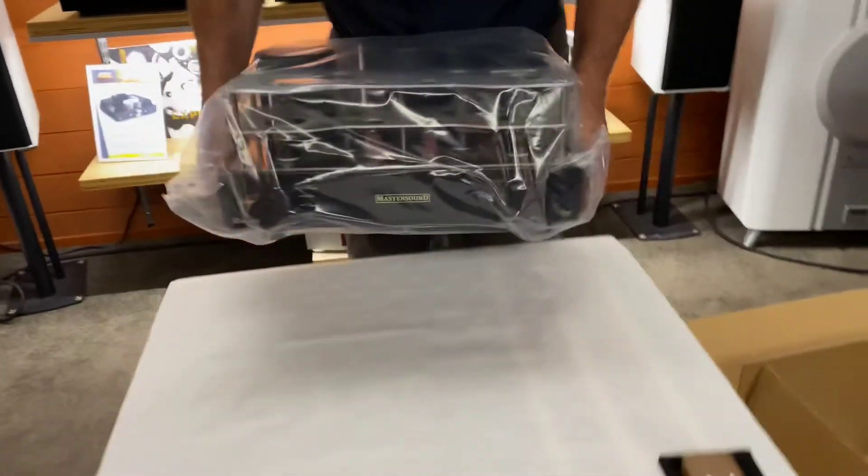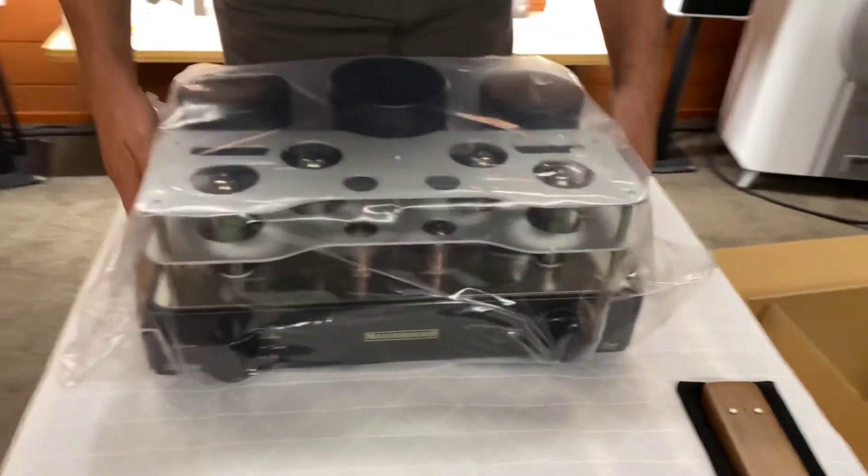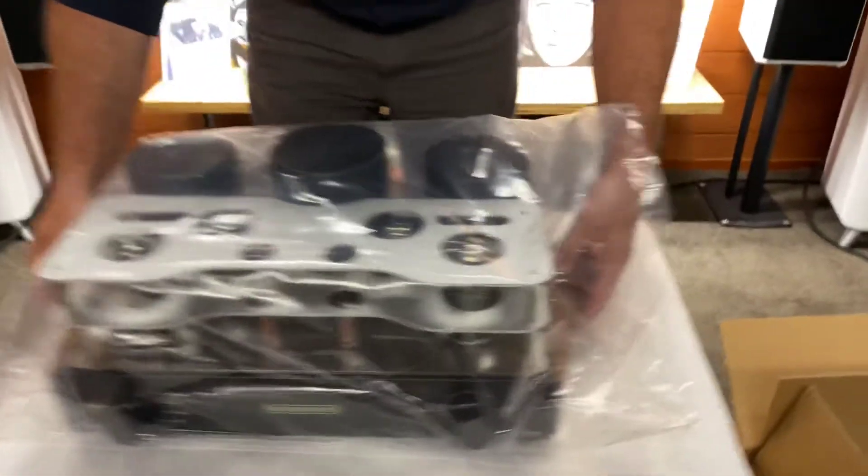Angus is going for the big lift and we're hoping that the table will be able to deal with this. She's certainly a heavy unit, isn't it?